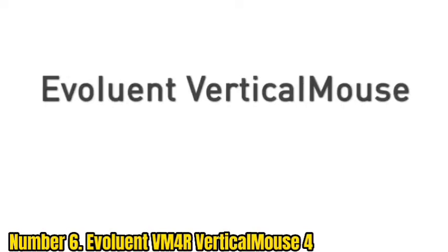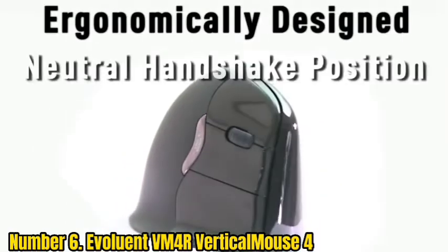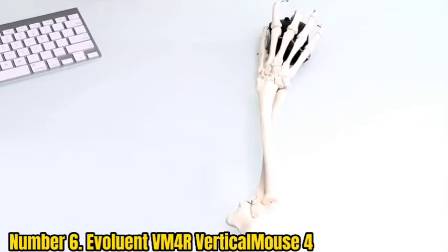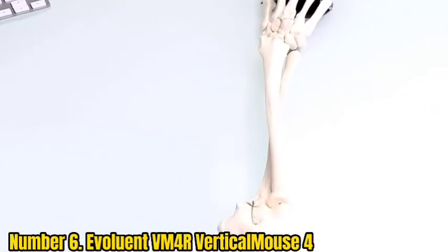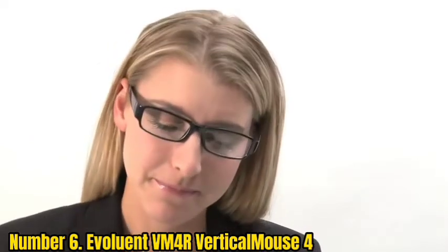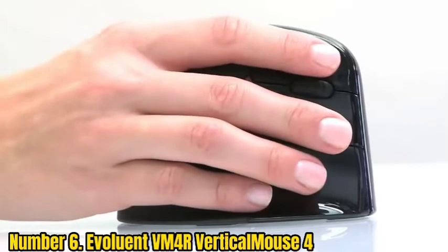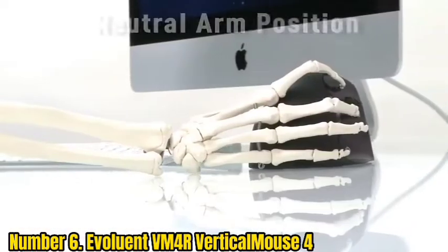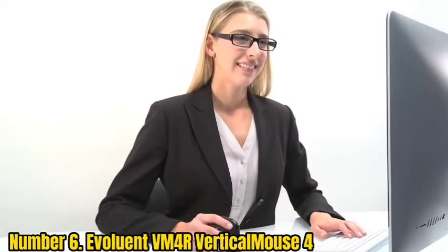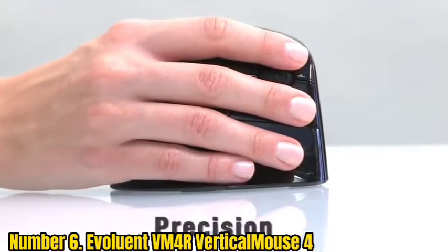Number 6: Evoluent Vertical Mouse 4. This vertical mouse tries to make your hand more comfortable by keeping it in the neutral handshake position, which reduces wrist pronation. The Evoluent Vertical Mouse 4 has a few extra design characteristics that help with comfort and convenience. Evoluent employs an open-handed grip rather than a joystick form, which necessitates a closed hold on the mouse. This enables a more comfortable grasp as well as easier access to buttons without having to bend your fingers.